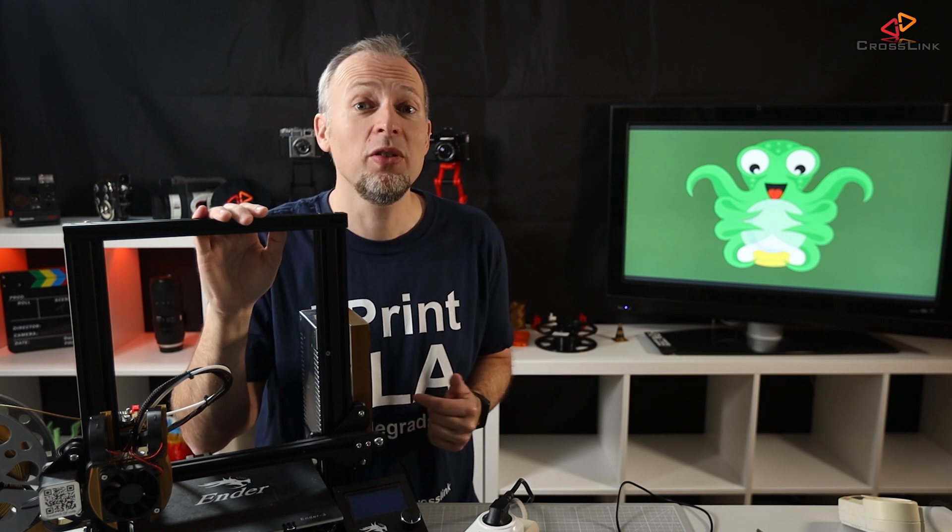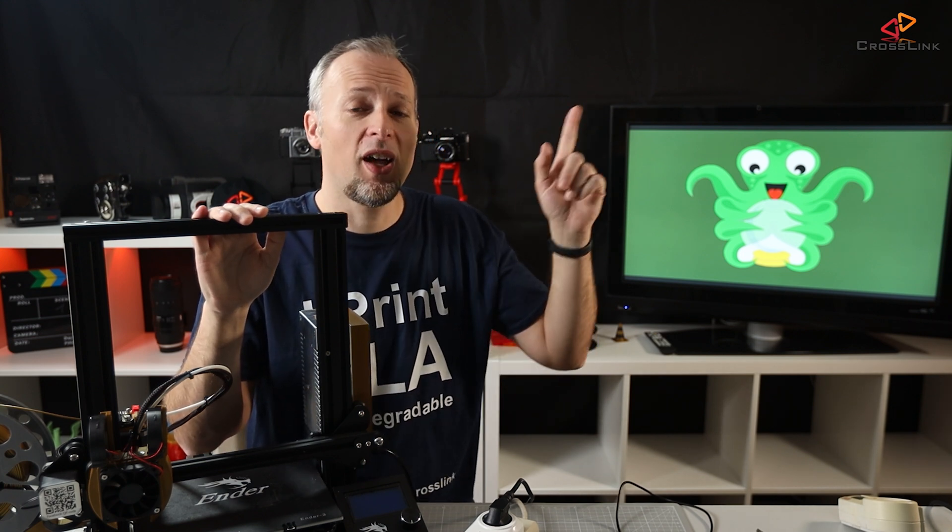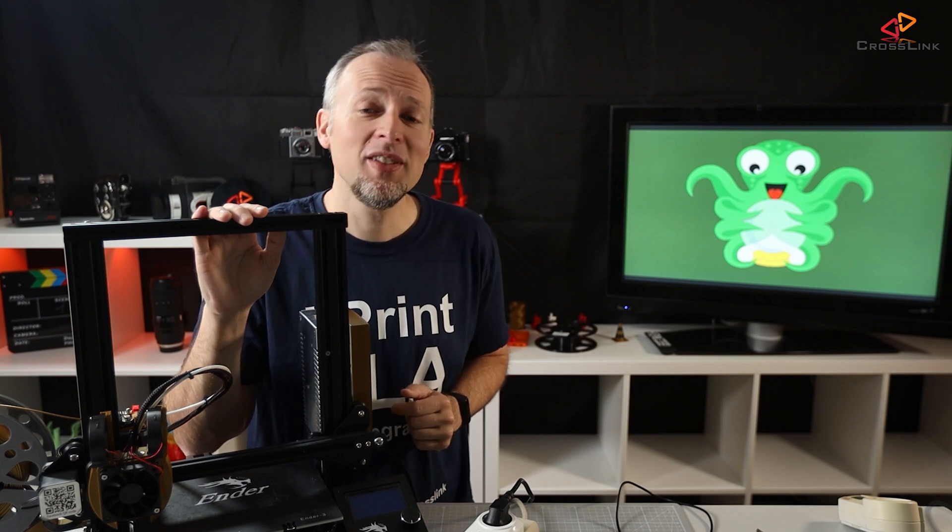Let me know in the comment section what you think about this video and check out the linked videos. Thanks for watching, see you next time.